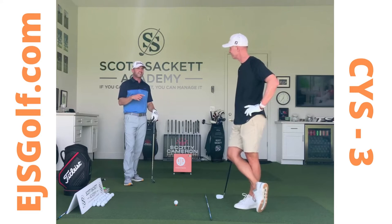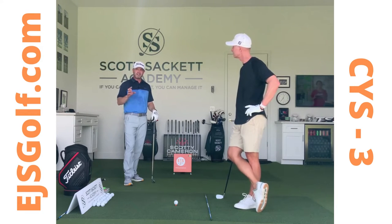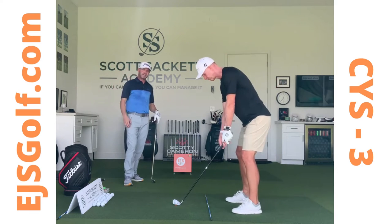On curing your slice, back with Scott. What I want to talk about here is another thing that we see often: taking the club way back inside, lifting your arms, and then coming over the top — the natural move.